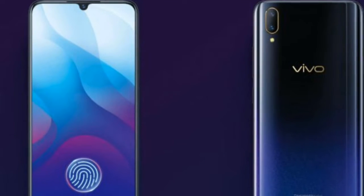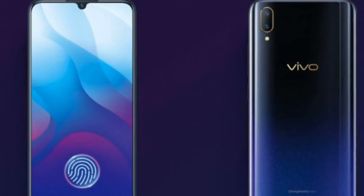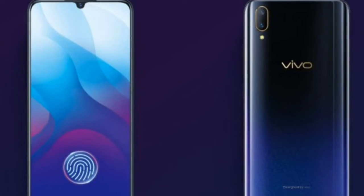Vivo V11 Review. Welcome to Infididia. Introduction.